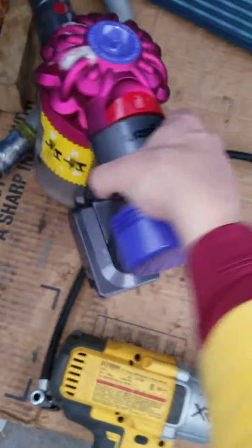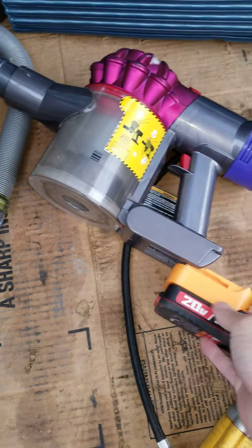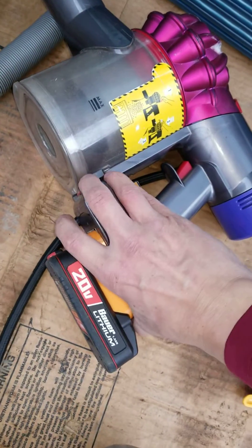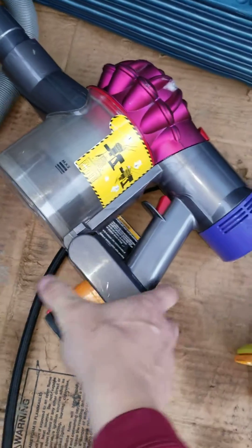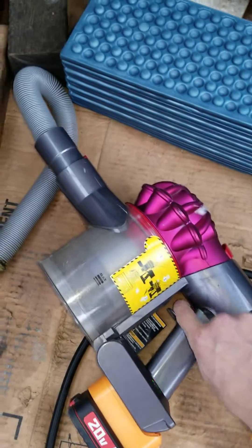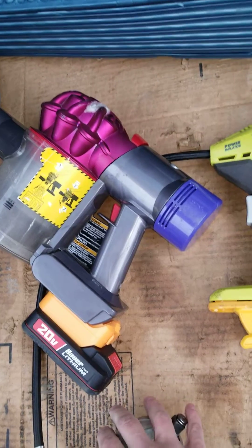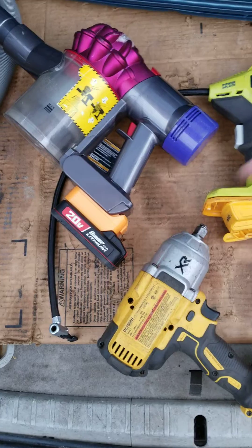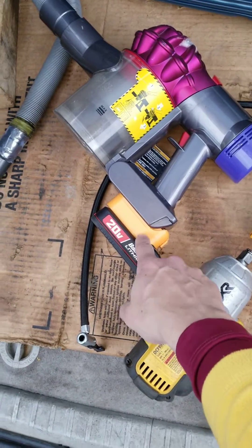Can we get another first — the Dyson powered by a Bauer battery? This one's a little good fitting. There it is — the first 20-volt Bauer lithium powering Dyson, Ryobi, and DeWalt 20-volt tools. We'll see if the volume is high enough for the price point they want.